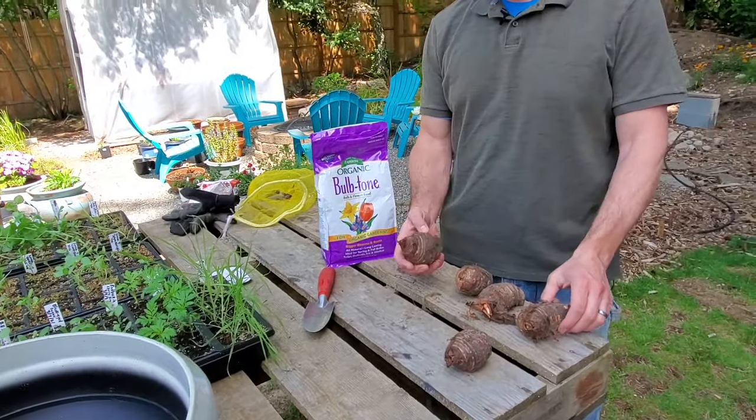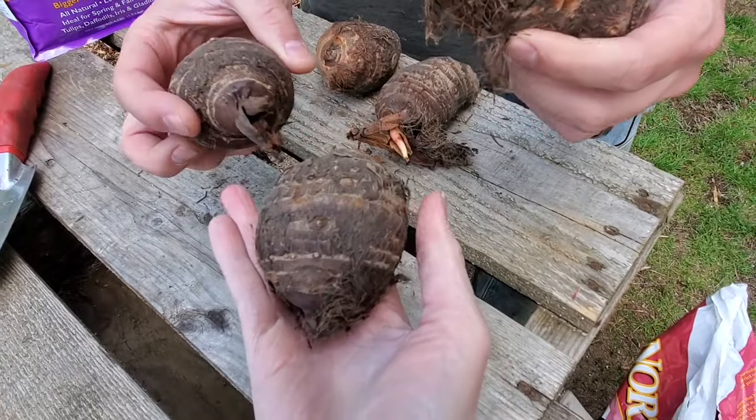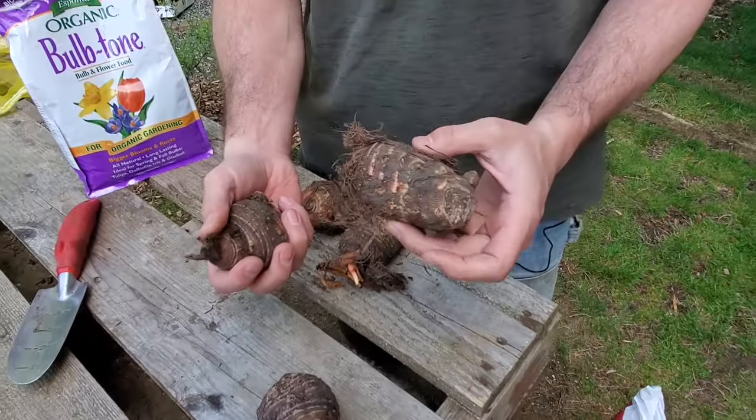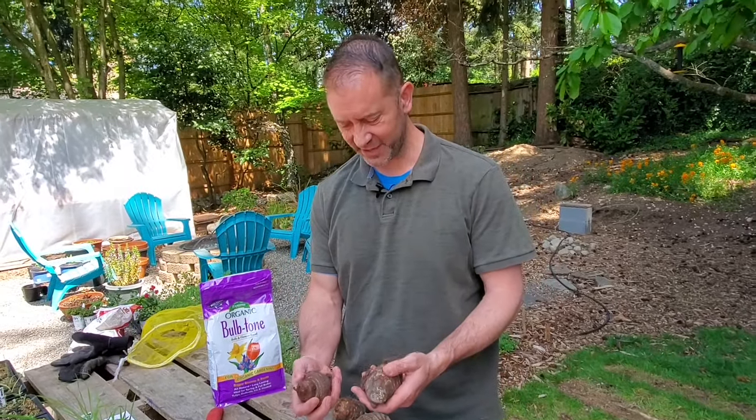Here are our elephant ears. They look kind of like a potato — kind of, but not really. They're just kind of weird looking and gnarly.